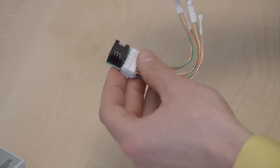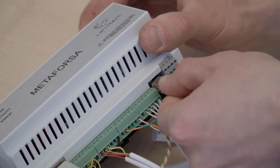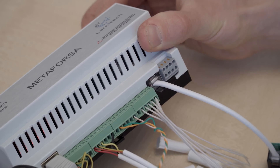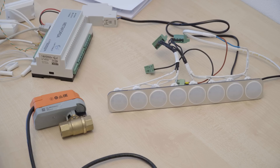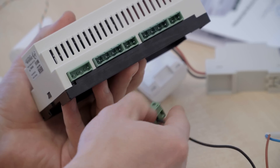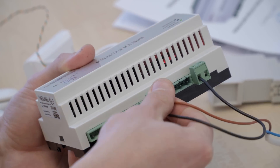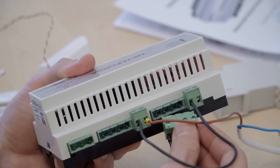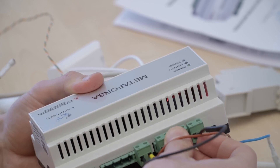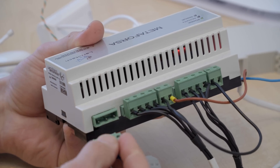Now let's connect the temperature sensors. In order to demonstrate how the system works, we're going to connect these lamps and this valve to the system. Now we're connecting the lamps. And this is our valve.